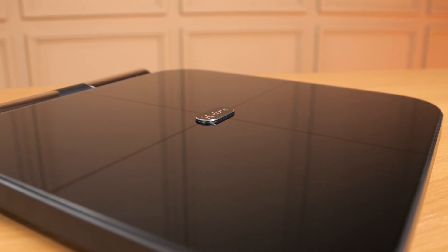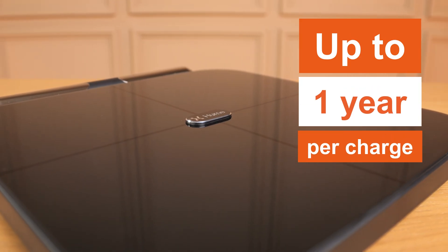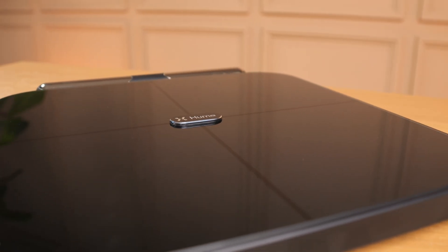Powered by a rechargeable lithium-ion battery, the Body Pot offers an impressive battery life of up to one year per charge. Additionally, it features a quick charge option, providing 30 seconds of charging for immediate use, ensuring the device is always ready when you are.